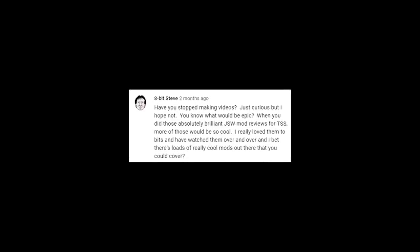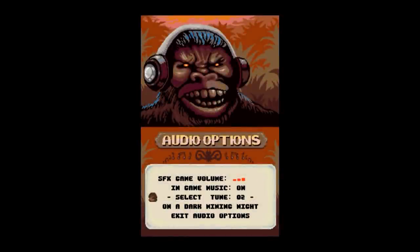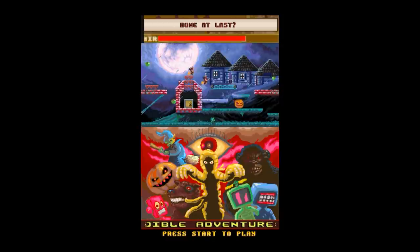A few months ago, 8BitSteve posted on YouTube that he'd like to see me cover Manic Miner or Jet Set Willy mods again. One game popped out that I'd really like to cover - Manic Miner: The Lost Levels. It started with an article in Retro Gamer issue 63 by Stuart Campbell, where he revealed the lost levels of Manic Miner. These are levels that didn't come from the original Spectrum game, but came from various Manic Miner ports to different systems - everything from the Oric to the GBA.